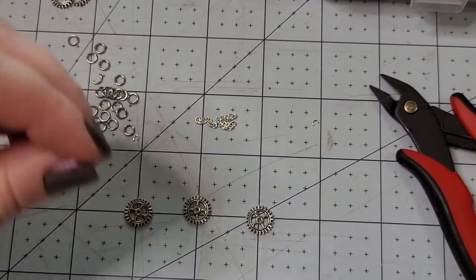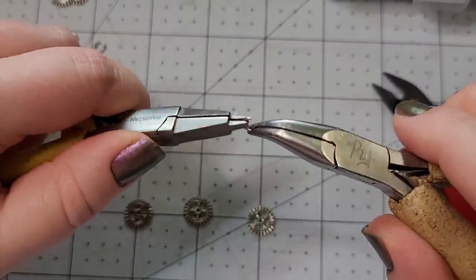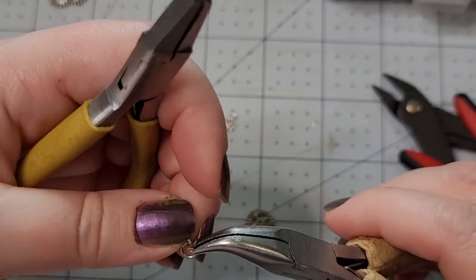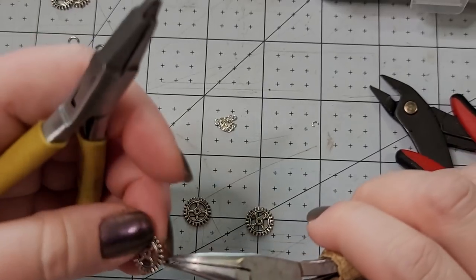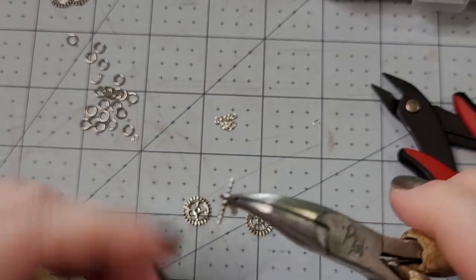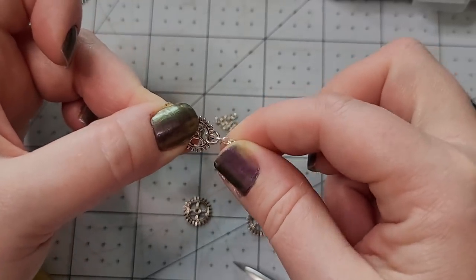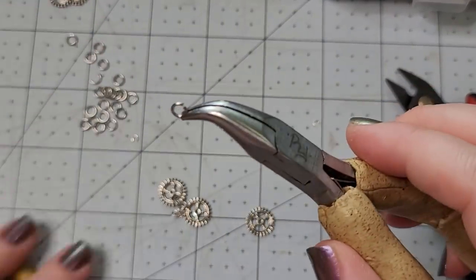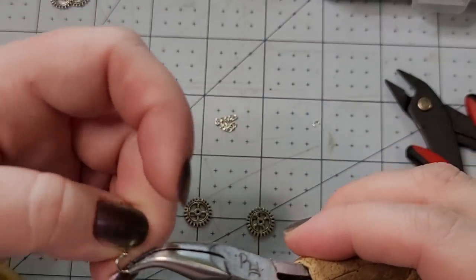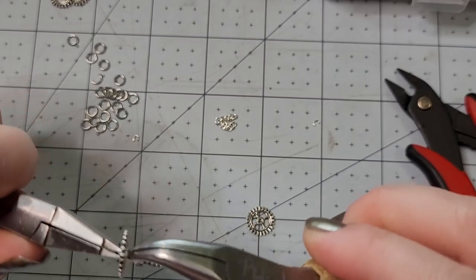We're going to be using one of these jump rings. Whenever I open my rings, I try to open them sideways like this so they maintain their round shape. We'll hook the chain onto the ring, and then hook it onto our gear. You want to make sure that your gear can fit inside your ring — you want to be able to have that little bit of movement. Then we hook through the other end of our chain and hook through another gear and close.